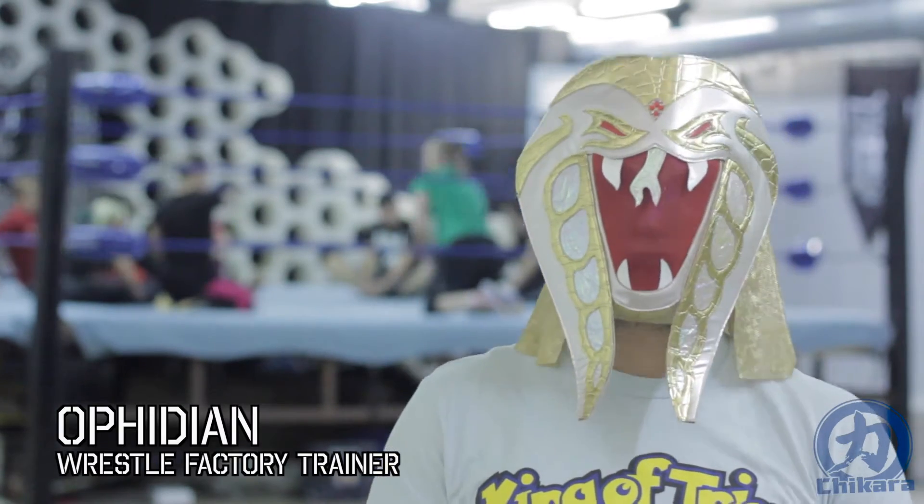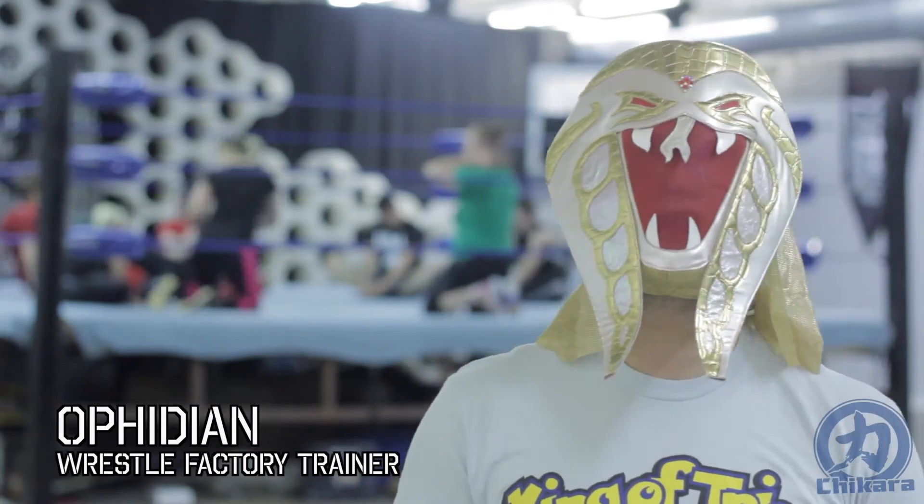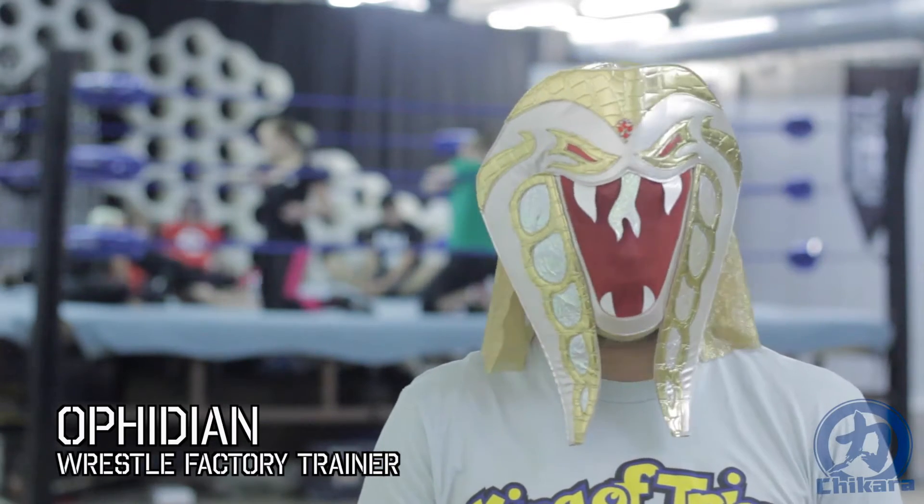Hello humans, I am the master of snake style and WrestleFactory trainer Ophidian, and I'm here to bring you another edition of Ring Shape.